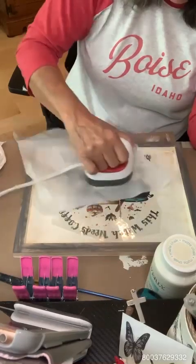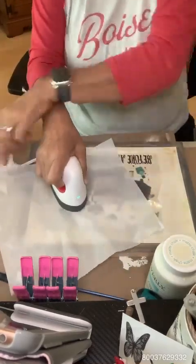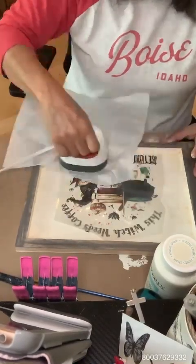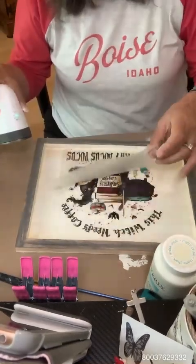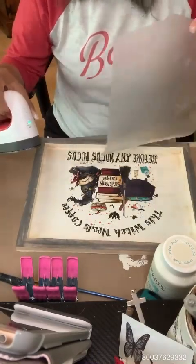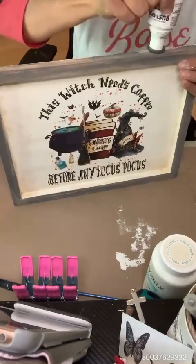I'm just waiting and going slow. It's almost done! If this works, I'm going to be buying a lot more of these t-shirt transfers because you can find them on a lot of mail order sites where you buy your craft supplies. Oh my gosh, look at that — the colors! I mean, the colors on it — I love it. This is just amazing to me. It's better than using a napkin, which a lot of crafters use, and better than using stencils. Look at the colors — 'This witch needs coffee before any hocus pocus.' And that's the truth!